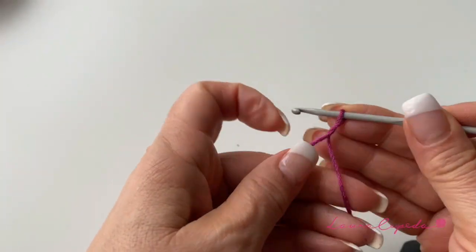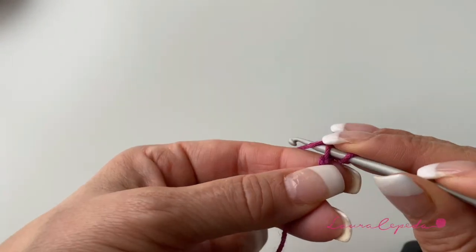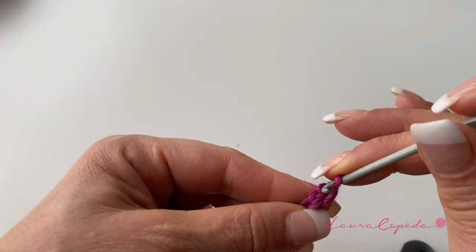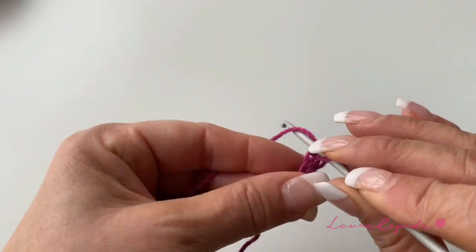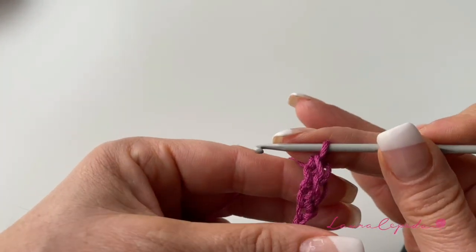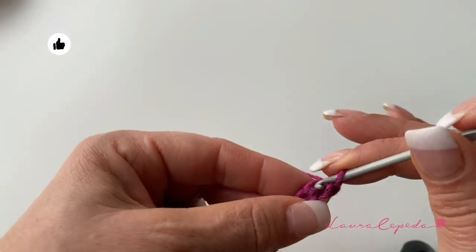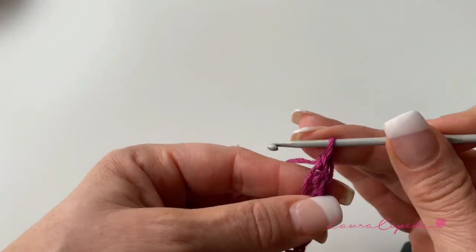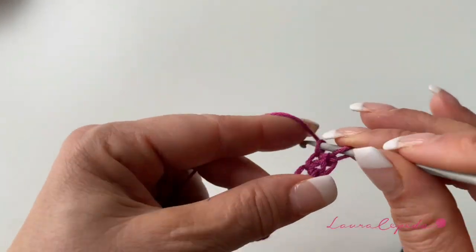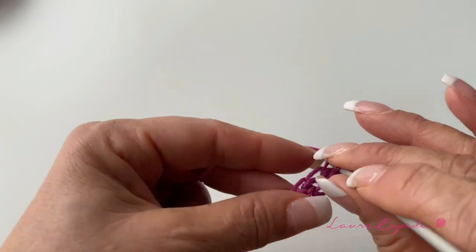This is the second option. We will make one and two chains, then insert your hook here in the chain, take first one, and then two together. Again, insert your hook in the last chain that you made, turn over, and take one, and then the next two. Again, insert your hook, turn over, take one, and the next two. Insert your hook, turn over, take one, and then the next two. Like this, we are going to continue making a long strip. This is the second option and the second stitch.